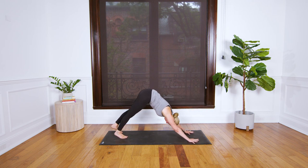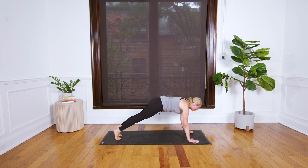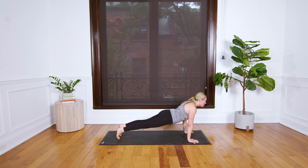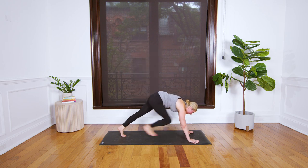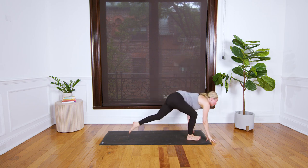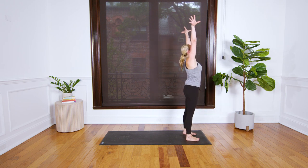On a big breath in, sweep both arms up. Exhale forward fold. Inhale your right foot back to low lunge. Exhale back to downward facing dog. Plank pose, breathe in. Lower all the way to your belly or lower halfway for chaturanga. Up dog or cobra pose on your inhale. Tuck your toes, exhale back to downward facing dog. Breathe in, reach your right leg high. Exhale your right foot forward next to your right thumb.